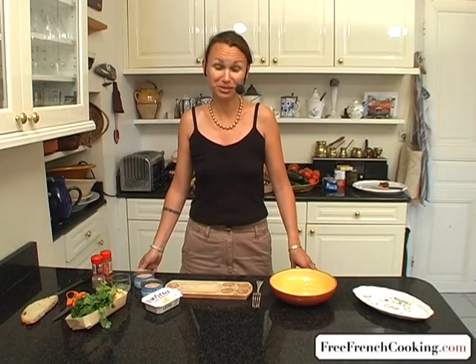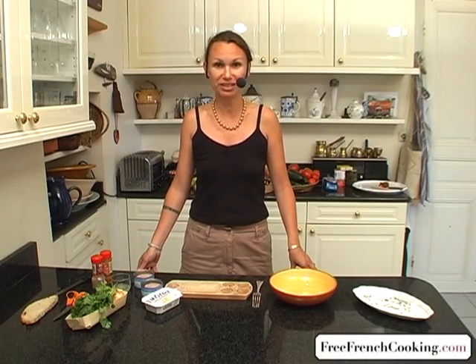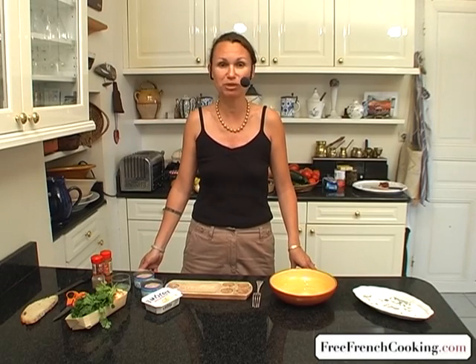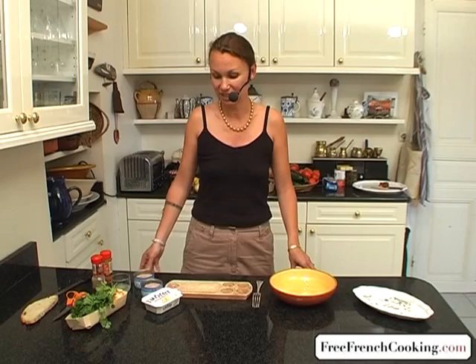Hello, today I'm going to present a recipe for a tuna spread or a tuna dip, which is quick and easy to make and which I usually serve as an appetizer or as a starter.